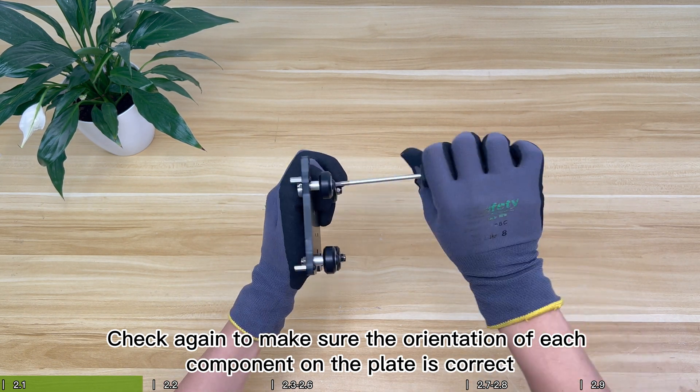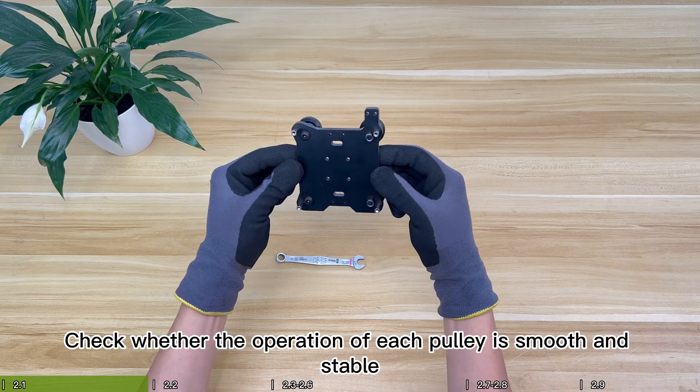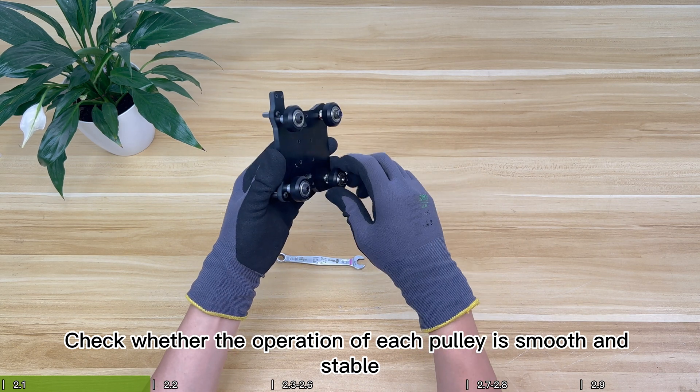Check again to make sure the orientation of each component on the plate is correct. Then check whether the operation of each pulley is smooth and stable.